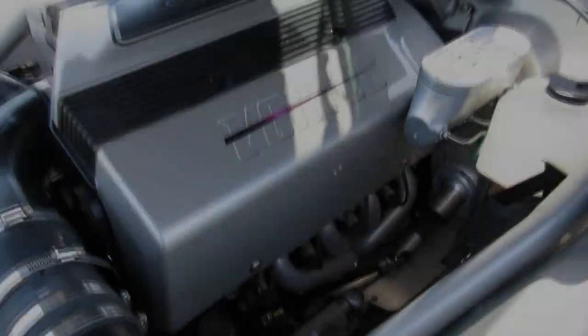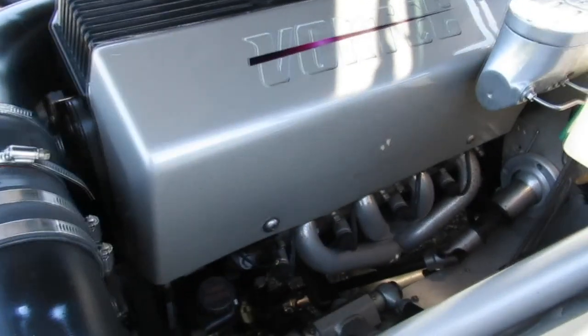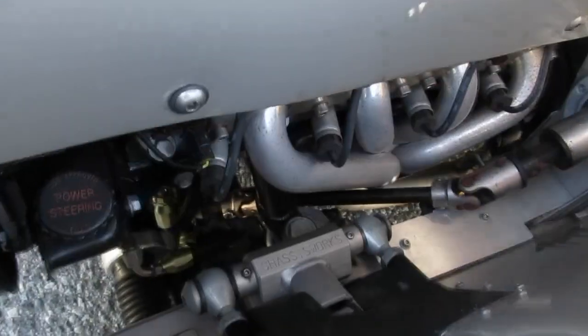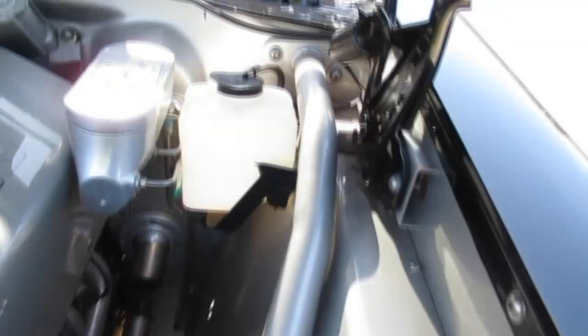All right, here's the engine compartment. You can see the Vortec intake and headers coming off there. This cover hides some of the stuff, but way down here you can see the Chassisworks front end with the rack and pinion. There are some brace bars in here to strengthen and tie all this body together.